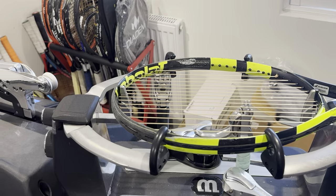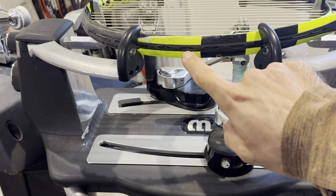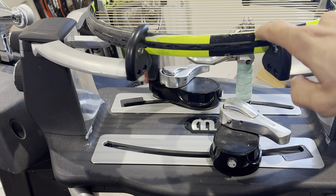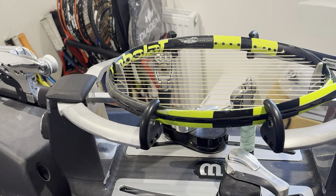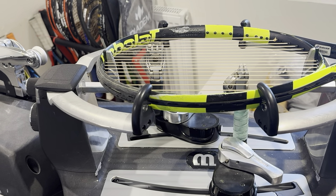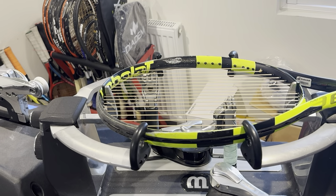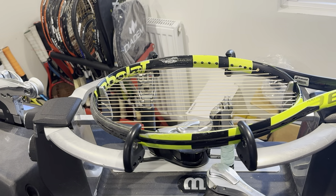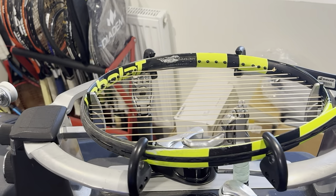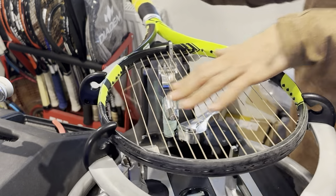Let me lower the tripod so you guys can see what I'm talking about. Can you see? Yeah, I think you can see now. The string must fit in there — the loop must come around there properly — so you therefore need to start on the right side. Maybe a little zoom in. That way you guys can see that a little bit closer for the crosses.